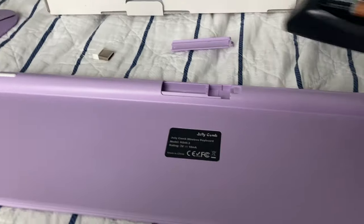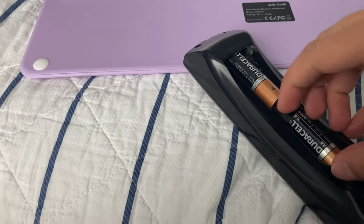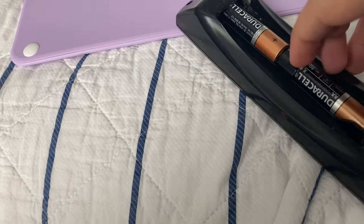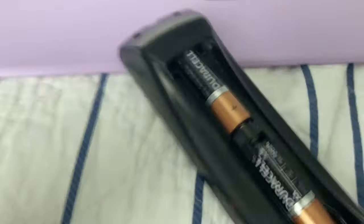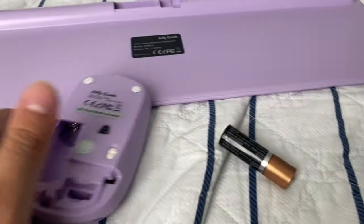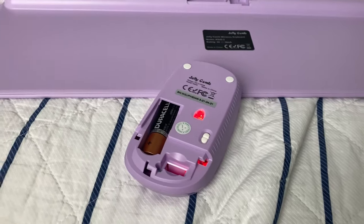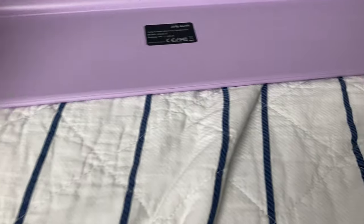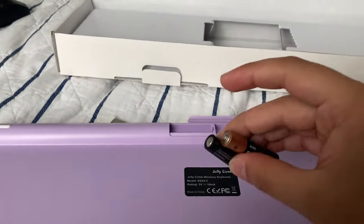Alright, let's open this bad boy up. Getting the double-A in there — pretty self-explanatory, pop it in, and boom, you're good to go with that one. Now the two triple-A batteries.